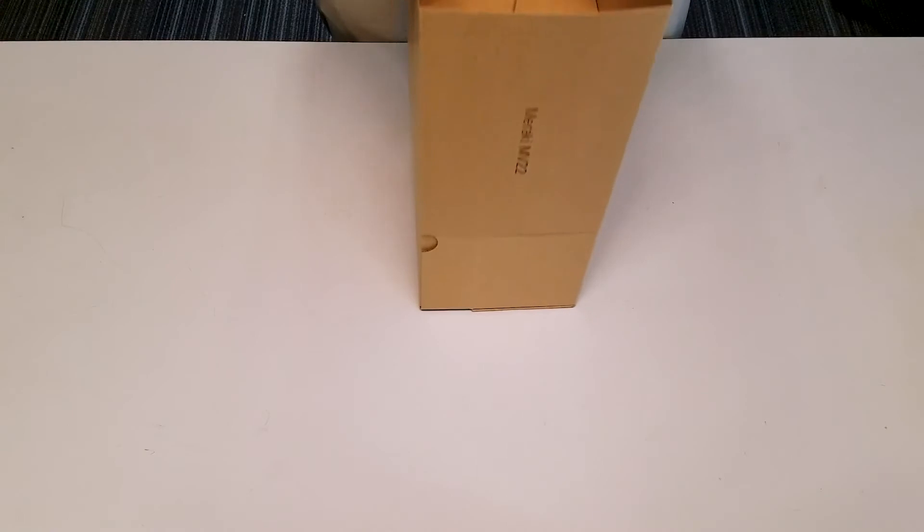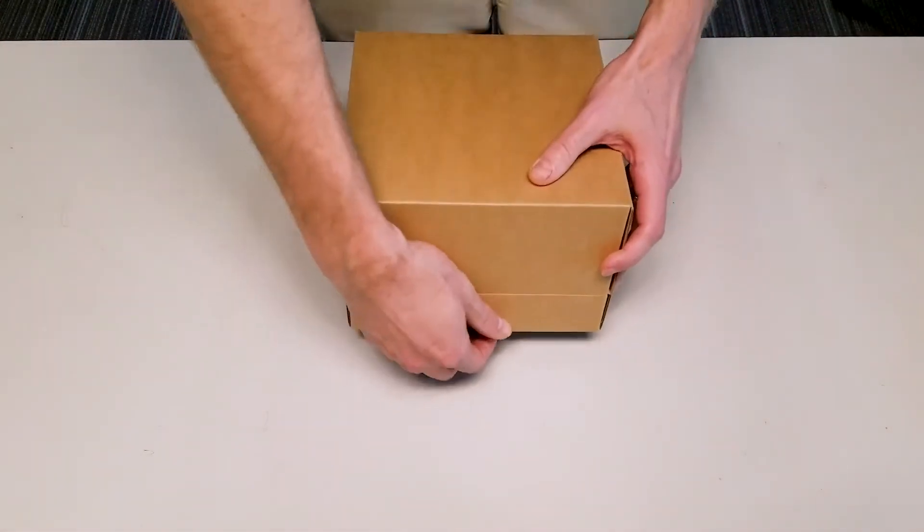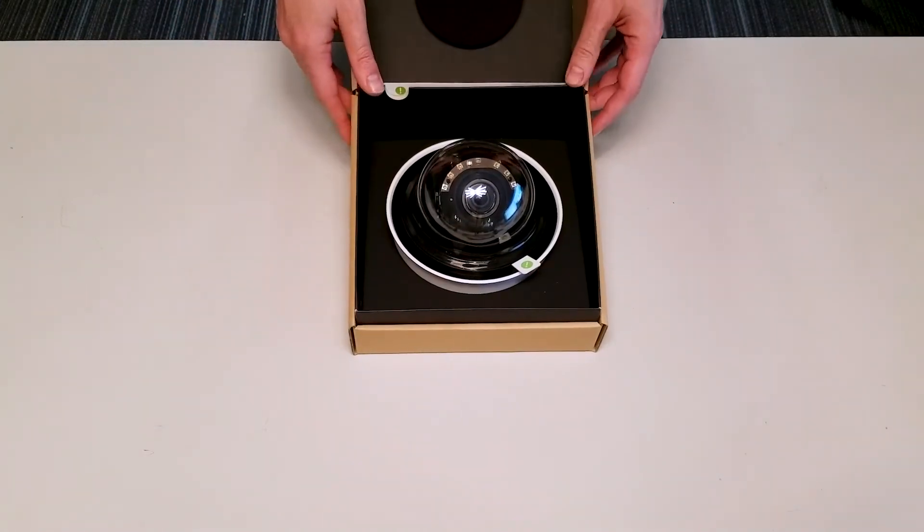First up we have to remove the protective outer sleeve, and now we do have the opening of the box. We do have the new Meraki second generation camera.